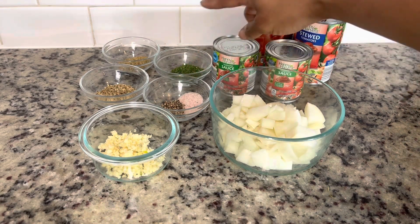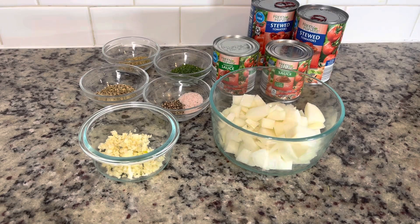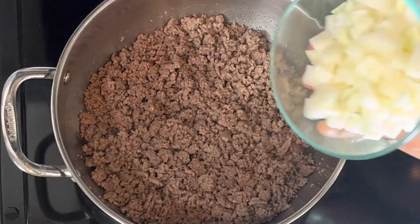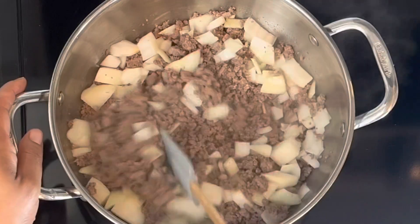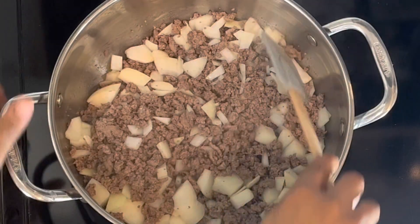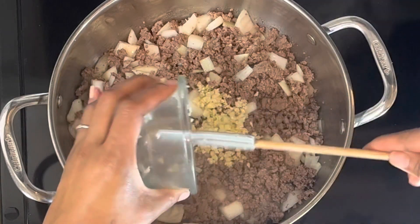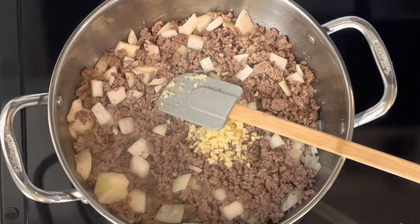Here at the stove I've browned two pounds of ground beef, and I'm going to go ahead and get my onion in and get it sautéed. I will suggest that if you use ground beef in this recipe, be sure to use lean ground beef so you won't have a greasy lasagna later on.